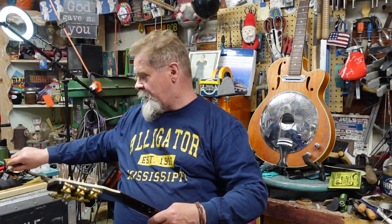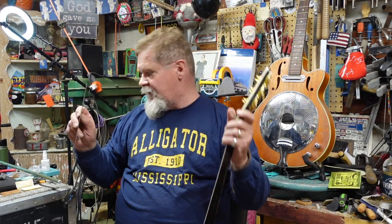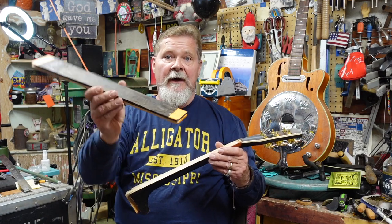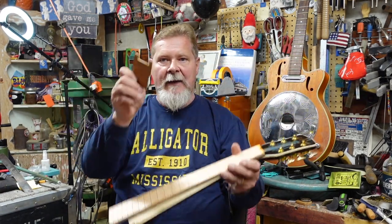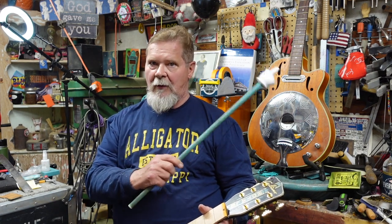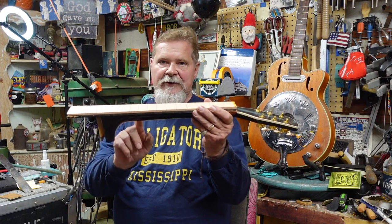We pulled the fretboard off, and it actually came off good. Then we took a straight edge with 400-grit self-adhesive sandpaper and leveled this out, then ran the straight edge over it and everything was fine. Then it came time to take the two-sided tape off that I used with the old fingerboard to cut the new one, and everything turned out perfect. We're going to use a shim underneath here to pitch the neck back, like you saw in the Bonneville junk pile episode.